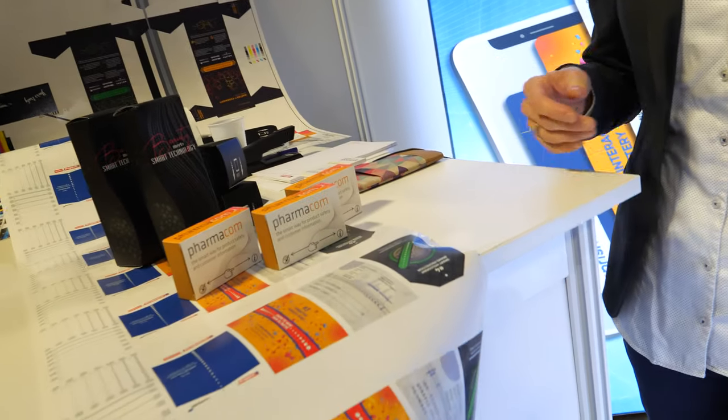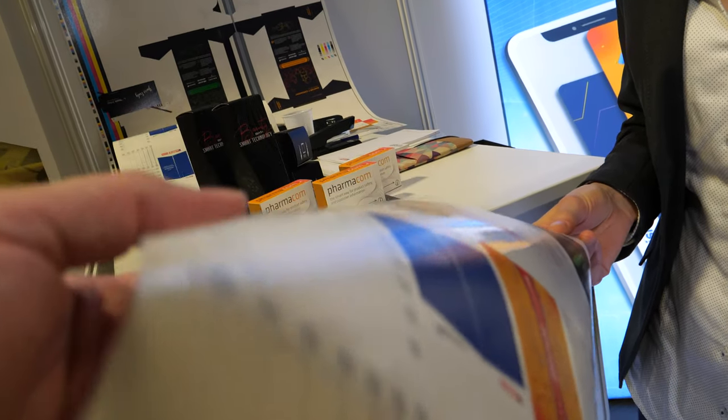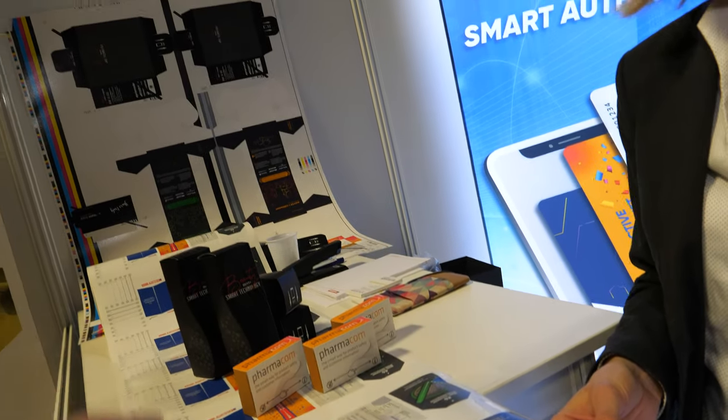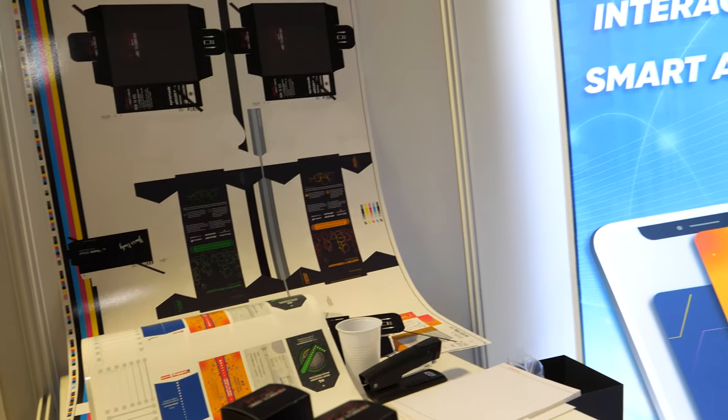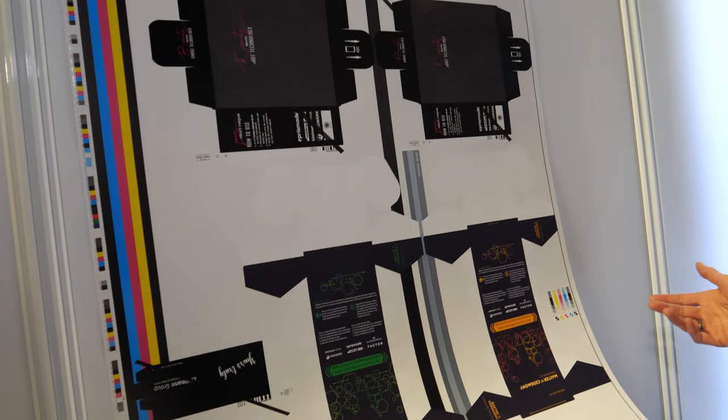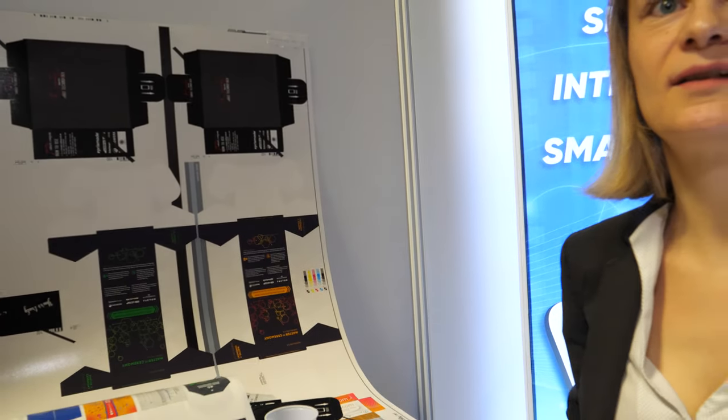This is a label roll, for example — it's digital printing. We produce these in mass quantities. This is how boxes are printed, really on big offset printing machines and a lot of sheets. A thousand sheets is nothing — that's just a matter of minutes.